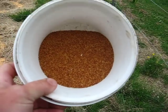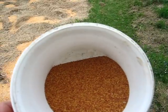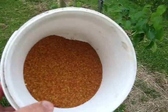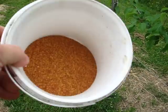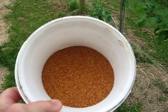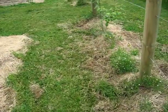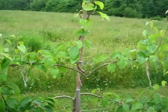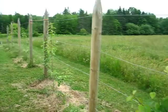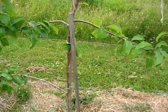I was out this morning walking around and I thought I should do a video. This here is white clover seed. I probably should have put the white clover out earlier in the spring, but it's calling for rainy weather for the next week to week and a half, so I thought it would be a good time to get the clover down.